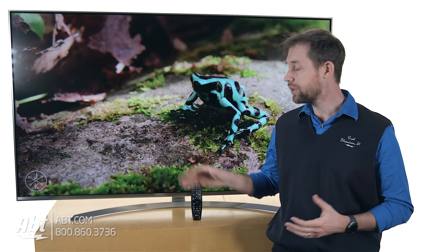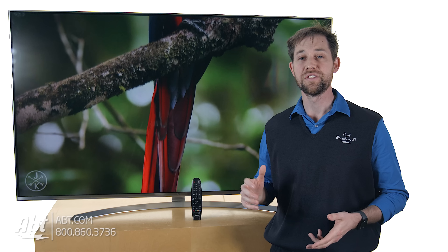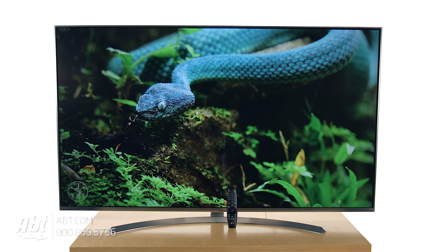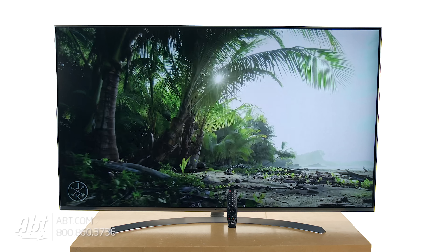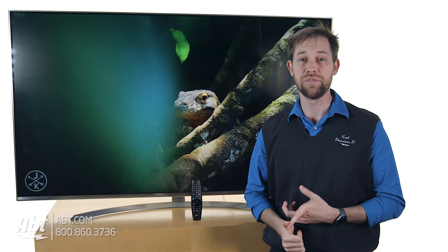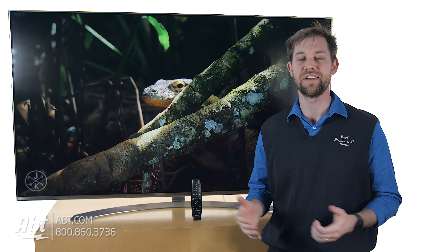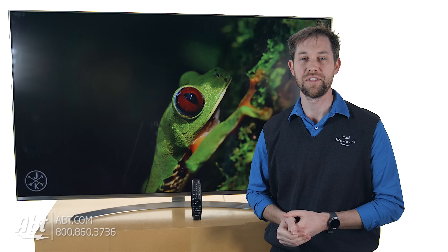Overall, really nice picture quality. They use HDR Super on this one, so you have really great contrast between blacks and whites. You have really nice dark black levels on this one, so everything really stands out. The color quality is very, very nice. It also uses Dolby Vision, so if there's a movie that you're watching that was filmed in Dolby Vision, you'll be able to take advantage of that new type of technology as well to improve the picture quality on the video that you're watching.